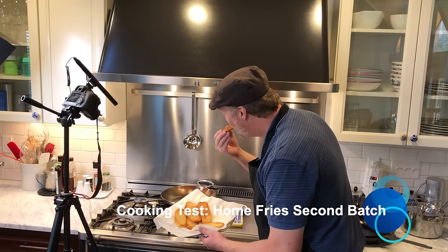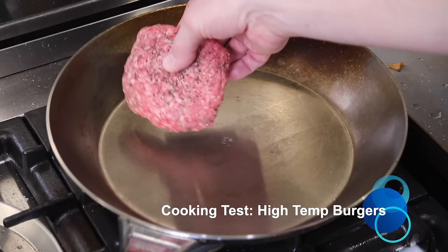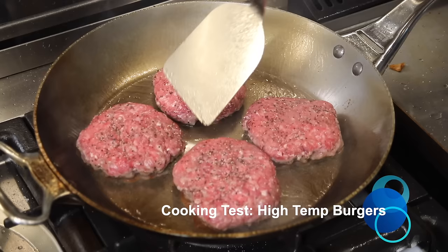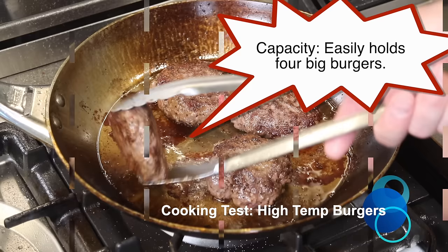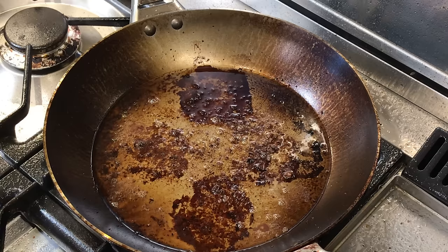Next up we're going to cook some delicious hamburgers. This will be the first time I've gotten the pan up to a really high temperature. After about two minutes the burgers release — no sticking. They release easily, and the burgers turned out great.